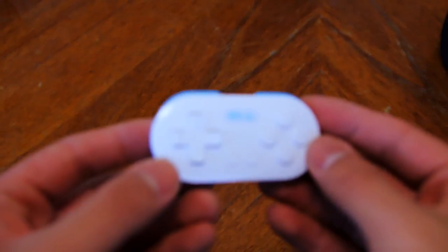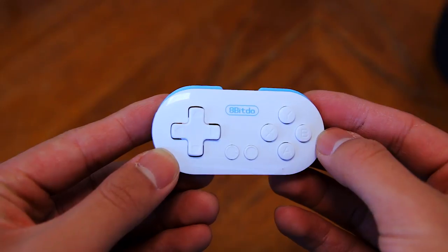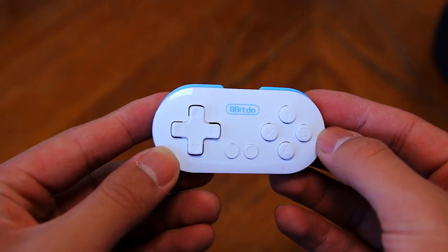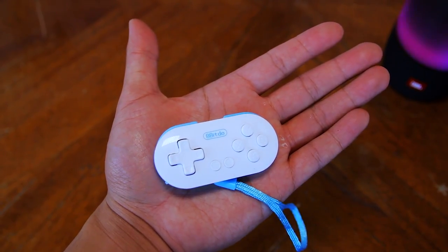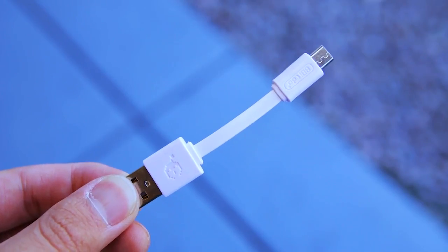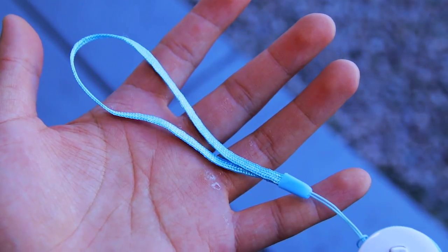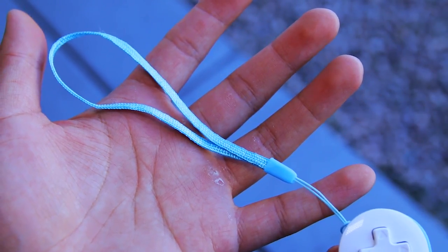This is the 8BitDo Zero gamepad. It's a wireless Bluetooth controller that you can pair up to your Android or iOS device or even your Windows computer. As you can see, this controller is tiny — it fits in the palm of my hand, which is great because I can bring it with me wherever I go. Along with the controller, you get a very short micro USB cable for charging and a wrist strap that matches the color of the controller. The wrist strap is really helpful because of how small the controller is.